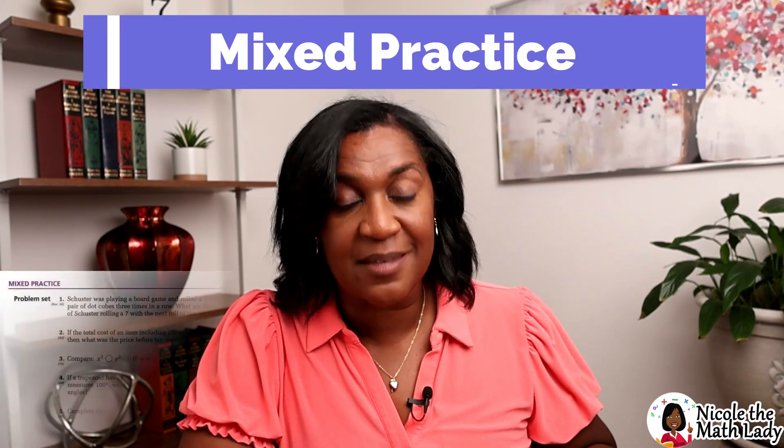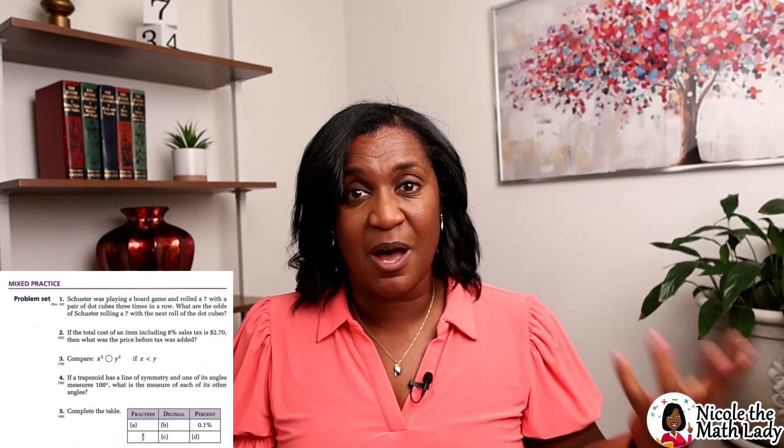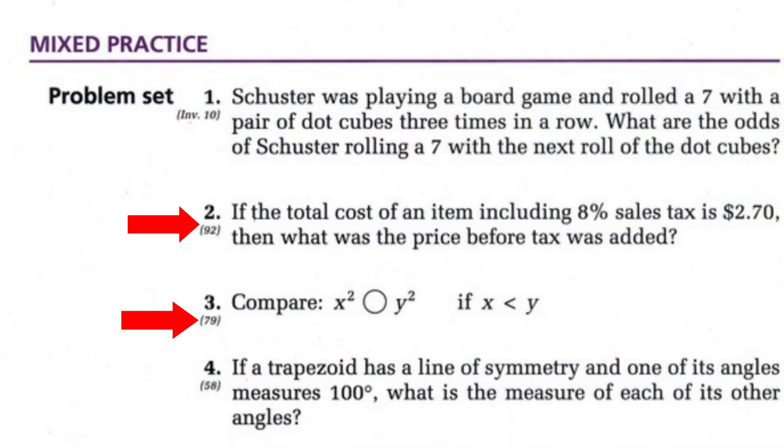The final part of the lesson is called the mixed practice — this is what Saxon Math is known for. There are 30 practice problems in a spiral review format. Spiral review means some of the problems will be from today's lesson, some from yesterday's lesson, some from last week's lesson — constantly spiraling back to prior topics to keep them fresh in the student's mind. Each problem has a number in parentheses underneath, which tells you which lesson that practice problem came from. So if your student can't do a problem, you can turn back to that lesson, reread it, or watch my video to see how it's done again.